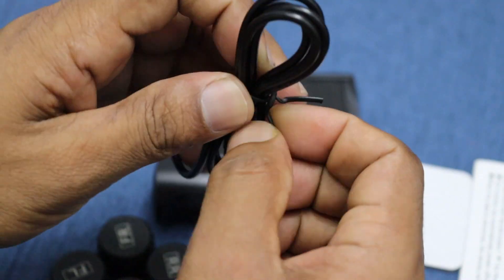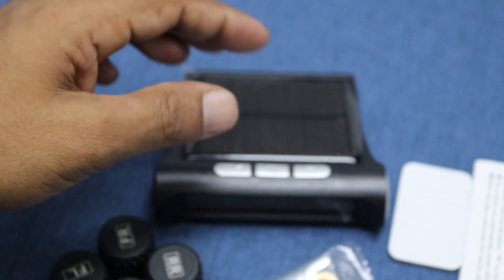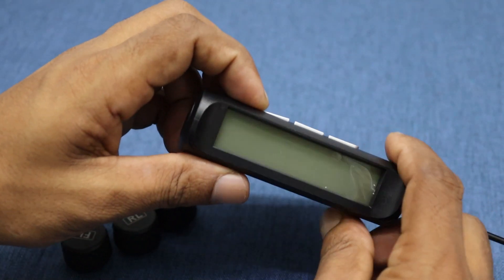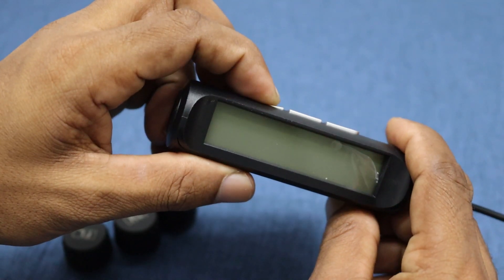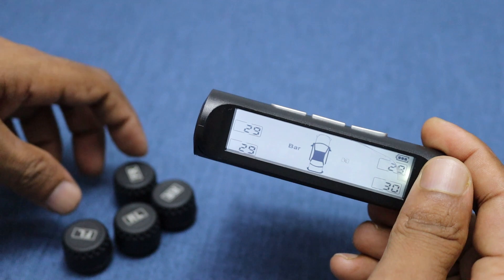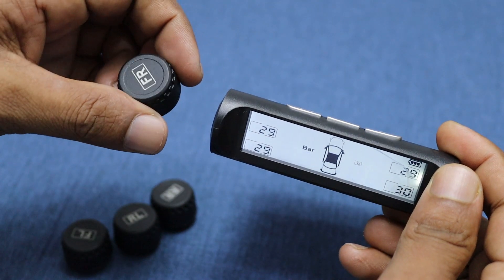You can charge the unit with this cable, but it also features a built-in solar panel for hassle-free charging. To power on the device, simply press this power button. Once it's on, you'll notice the tire pressure values show as zeros.